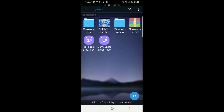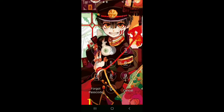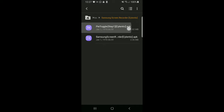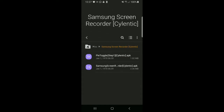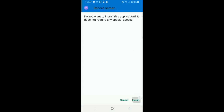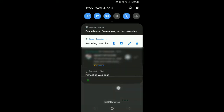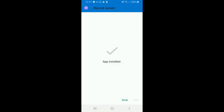I'll go to My Files so it's a lot more clear for you all to see. There is PyTogos Step 1 and there's Samsung Screen Recorder. As it says, Step 1 is what you want to install first. By the way, the screen recorder I'm using right now is not this one — it's a third-party one. I will be showcasing this one in the video.